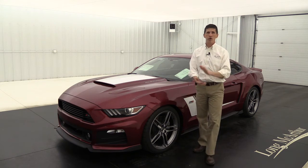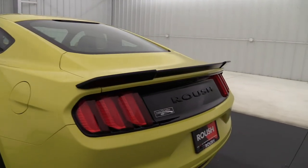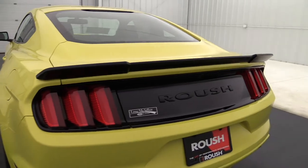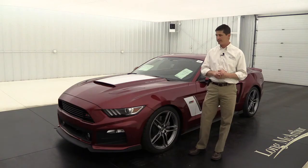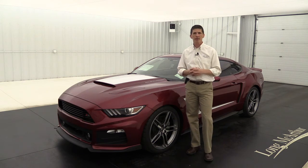Don't forget you can get a low gloss black rear spoiler, and with that you're also going to have your black graphics and matte black graphics to go along with it. Those are some optional equipment that we typically see.